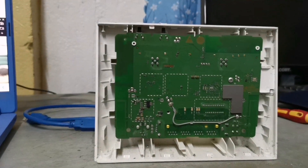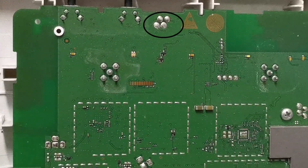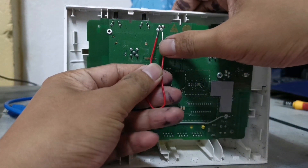Just remove the two screws and gently remove the front cover of the modem. Using your paper clip, just connect the two soldered dots — make sure that they are properly connected.